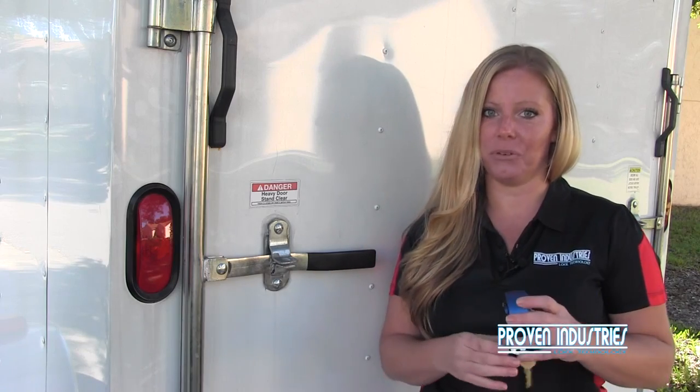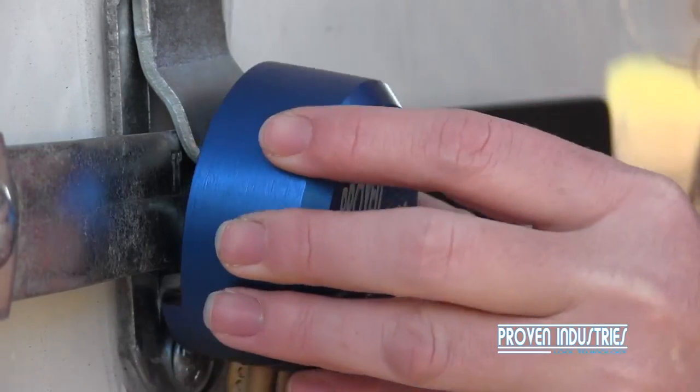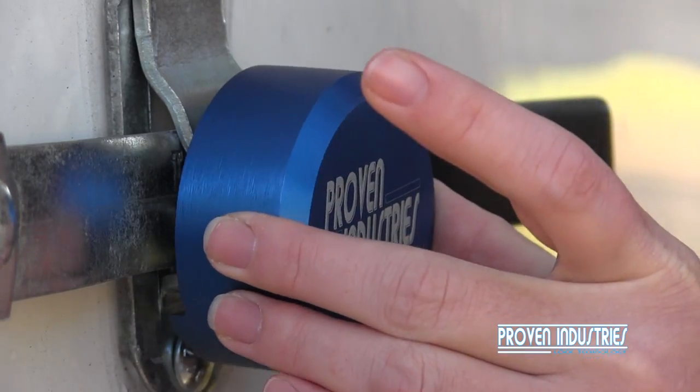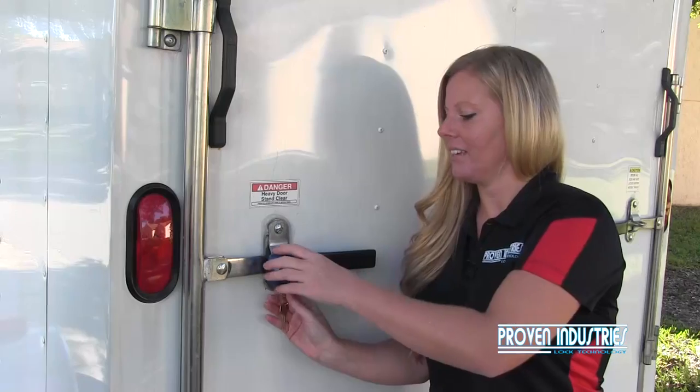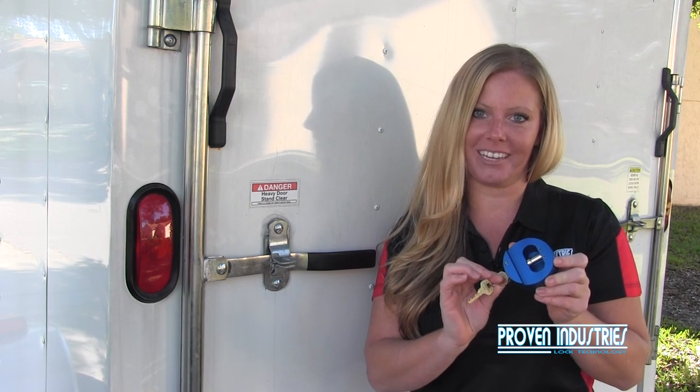Now Proven Industries has taken away that vulnerability by placing the shackle inside, and as you can see, once the lock is in place, you have no way to cut the shackle. Now let's take a closer look at how the lock actually operates to ensure that you're installing it properly.